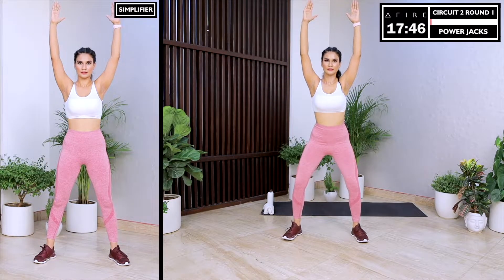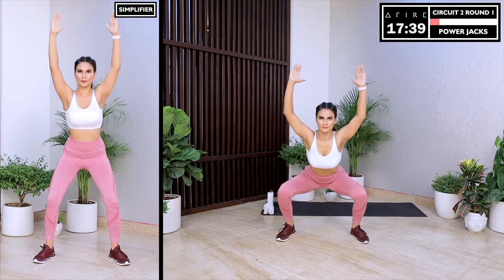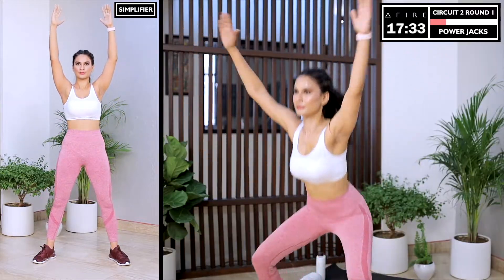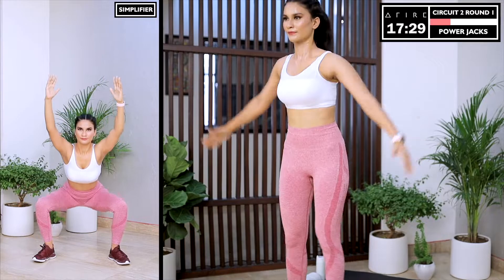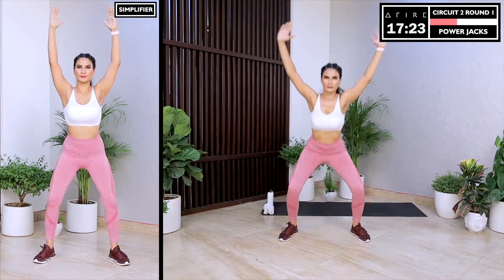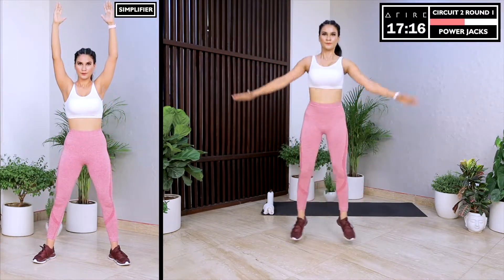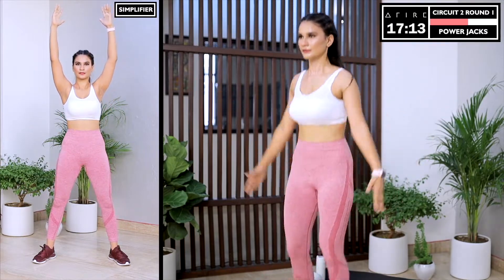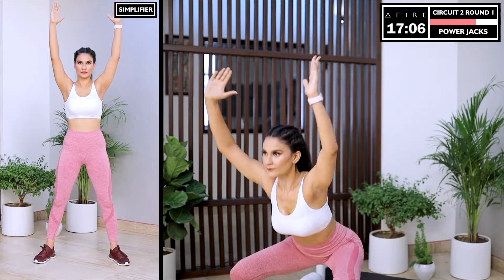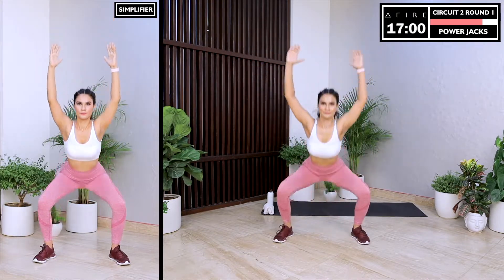Moving on to one of the most intense moves of the day — power jacks. This one is designed to give you strength, stability, flexibility and mobility. It's a combination of squats and jumping jacks: start with a deep squat and raise your hands up in the air, now jump in and bring your hands down. Keep doing this with vigor and excitement. Keep your head, shoulders and back straight. I believe in you — this is hard work and we are here to challenge and inspire each other. I invite you to intensify by making your jumps bigger, your squats lower, taking your arms higher and doing as many reps as you can.